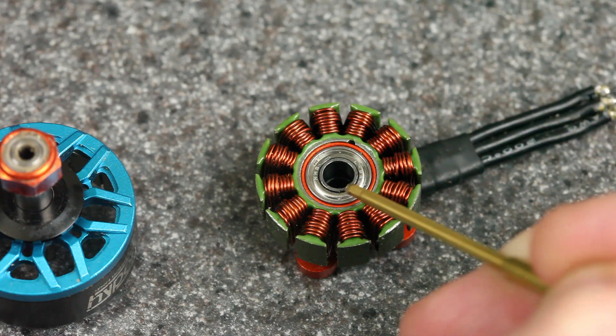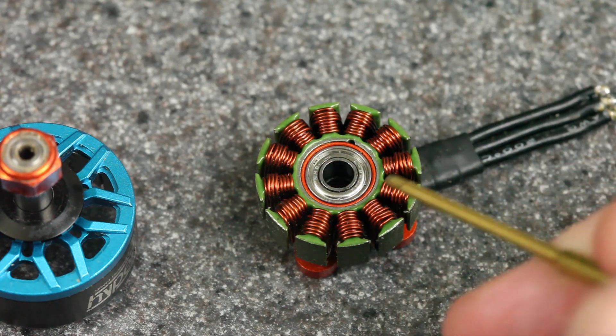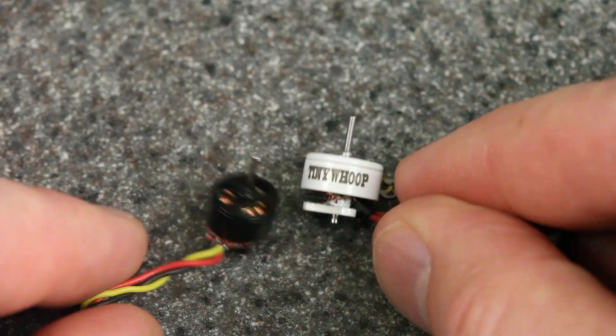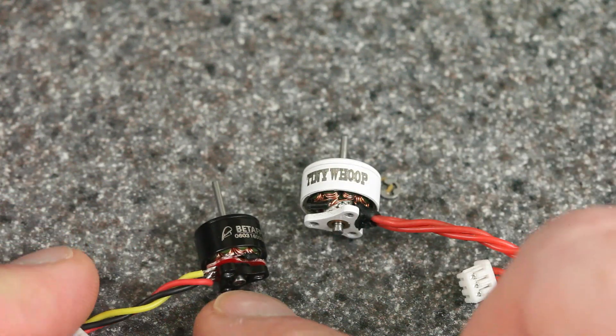But I could definitely imagine a case — especially if it was well worn or if the casing was damaged — where adding oil might help. If you have experience with that, let us know down in the comments below. Now if we go all the way to the other end of the size spectrum, these are tiny little whoop motors. This is an 0603, meaning the stator inside is six millimeters wide and three millimeters tall, and this is an 0802.